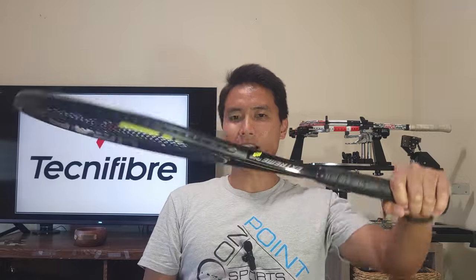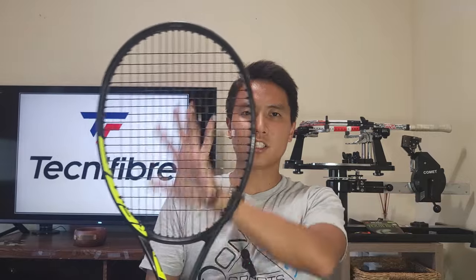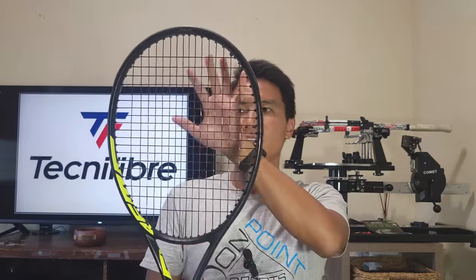I got the 4S strung up in my Head Extreme Tour Night for two reasons. Number one, it's a black string and I think it looks really nice in this black racket. Number two, this is a very heavy spin-oriented racket with a lot of spin technology built into it. This is a heavy spin-generating string — so spin plus spin. I'm hoping to hit some really high bounce and kick serves, and forehands that push my opponents deep. I haven't used the 4S in a while so I'm excited to get it on the court again.